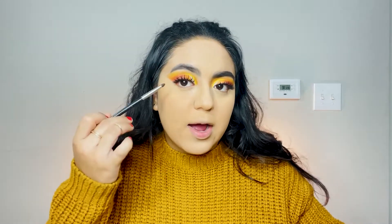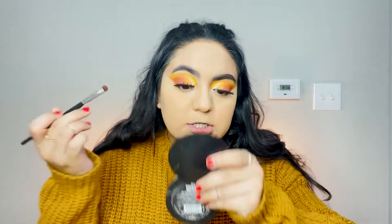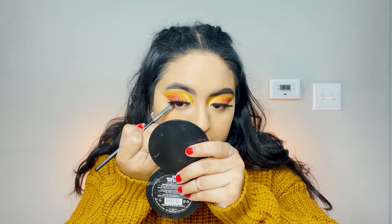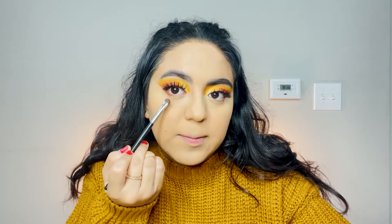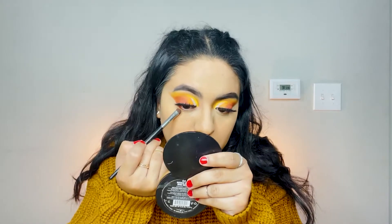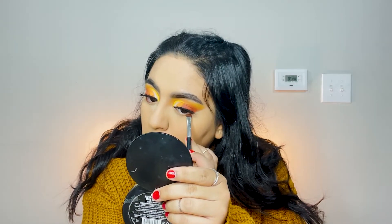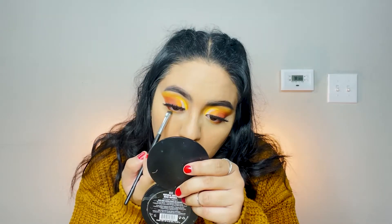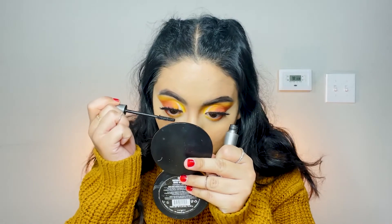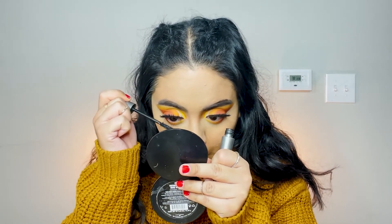Now we're going back to the lower lash line to add color. I'm going in with that burgundy red color on the outer corner of the lower lash line, following the same pattern from the top — so where it stops on top I'll carry it to the bottom, then go in with orange and then yellow. Then I'm taking a little bit of mascara and going over my lower lash line.